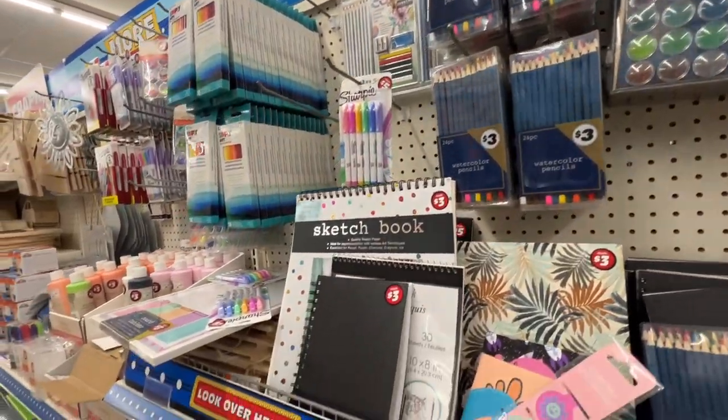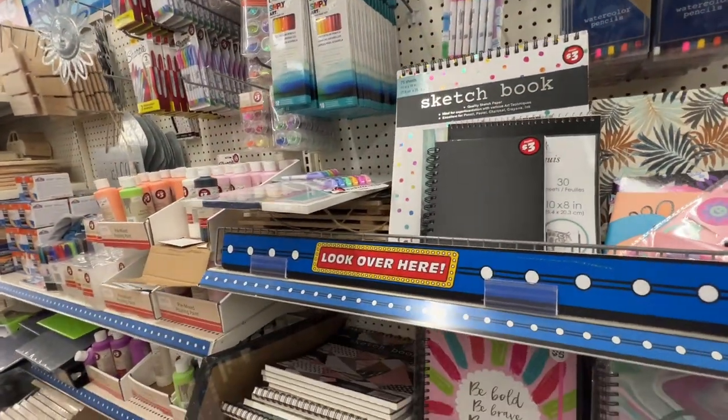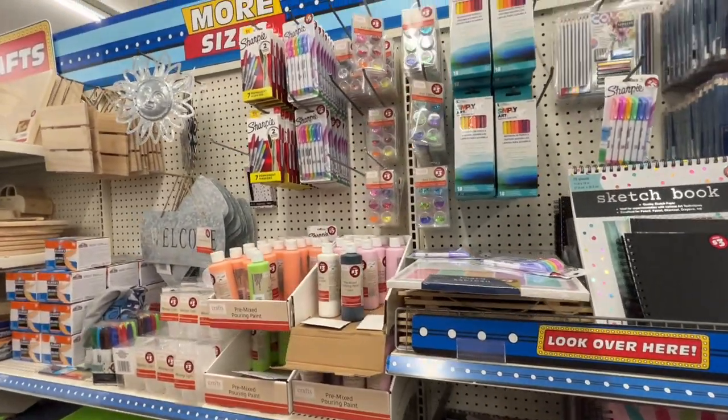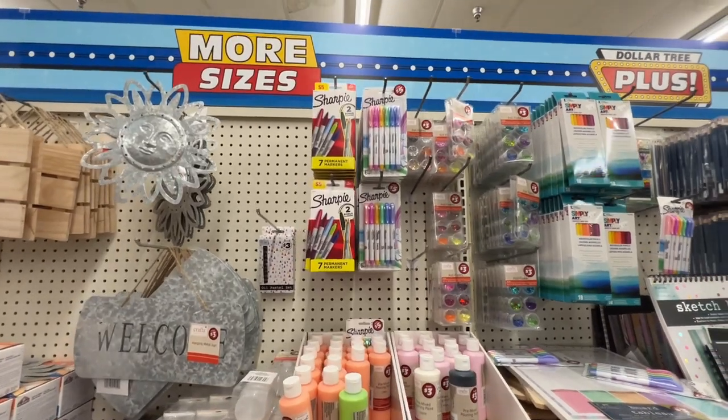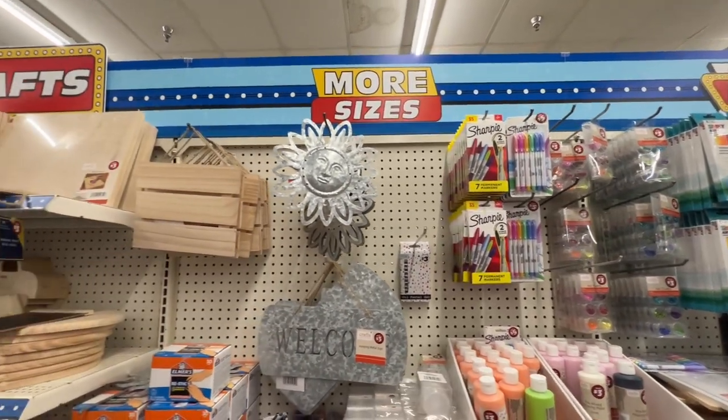They have all different types of mediums here, and I actually ended up picking up some oil pastels, which I will swatch at the end of the video, so stay tuned.